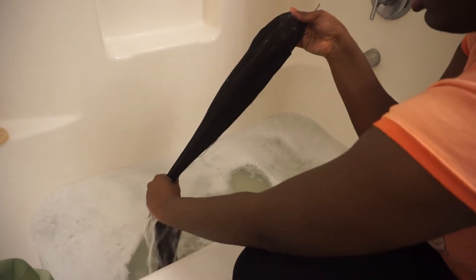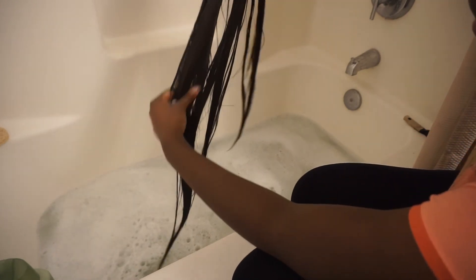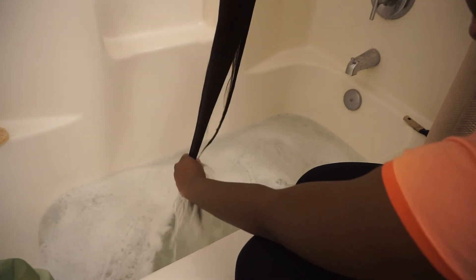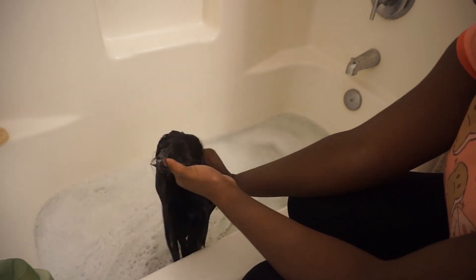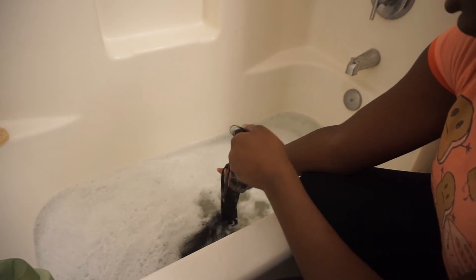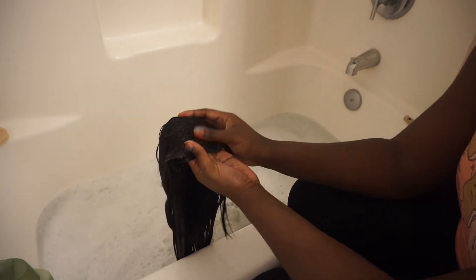As you can see, the wig was kind of dirty — you can see the water is a different color than when it started. It was that blue color from the laundry detergent, but now it's not blue anymore. After dipping and wringing it out a few times, I'm going to drain all the water and then turn on the shower and let clear water run on the wig to help remove some of the soap.